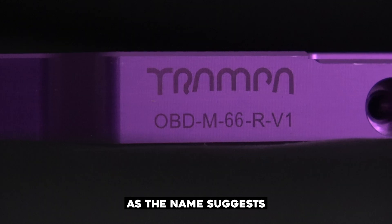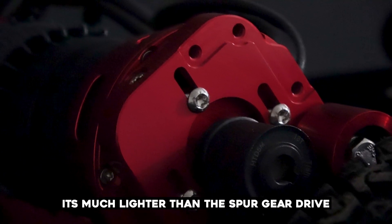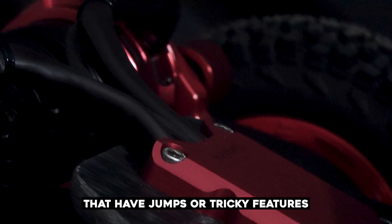The open belt drive is, as the name suggests, a belt driven system. Because it has fewer heavy parts, it's much lighter than the spur gear drive, which makes it perfect for trails that have jumps or tricky features.